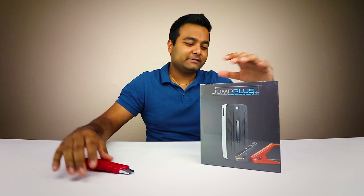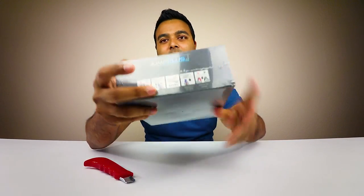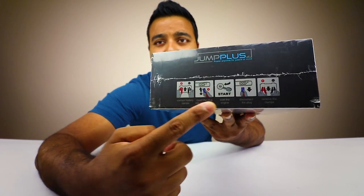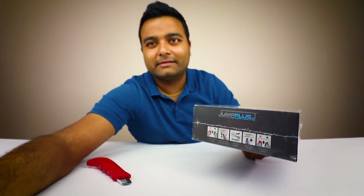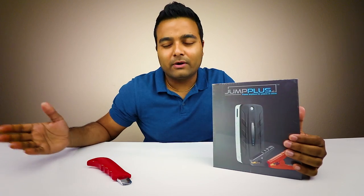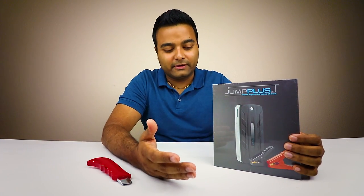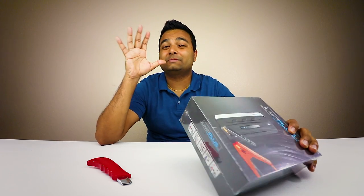Maybe they don't watch the channel. Looking around the box, they have some literature on here, and it also has really nice pictures showing you how to do it. It's really simple — plug this into your battery, turn your car on, and unplug it. Done. You don't have to have another car next to you or anything like that.